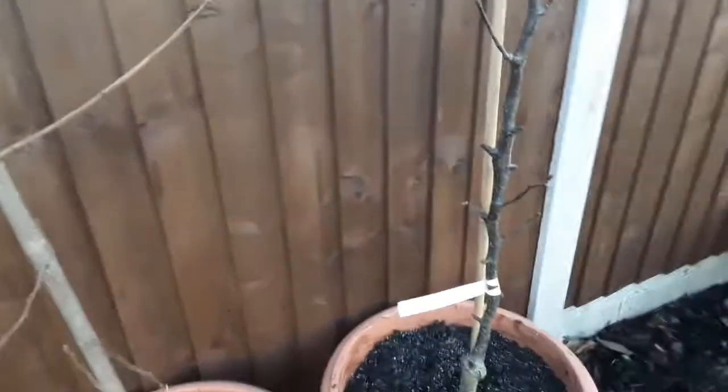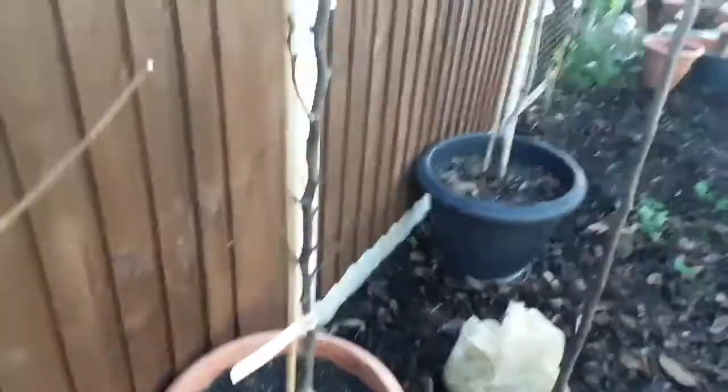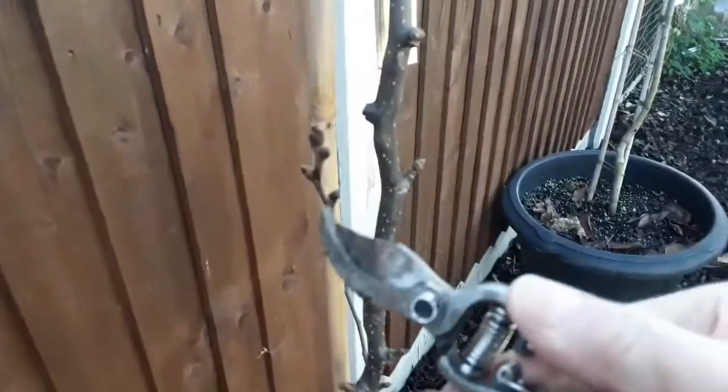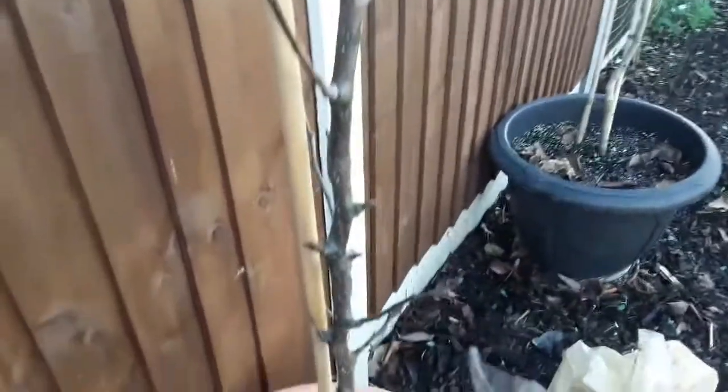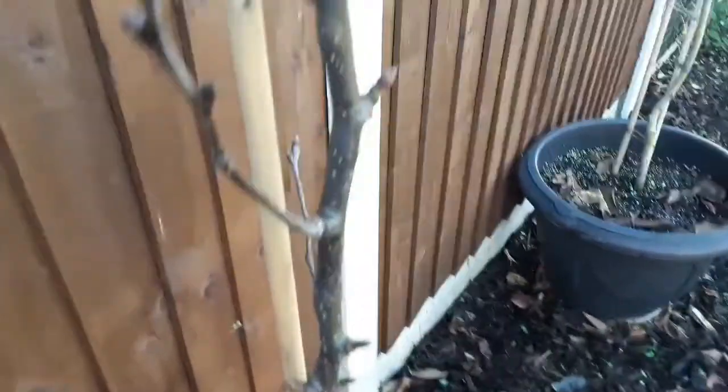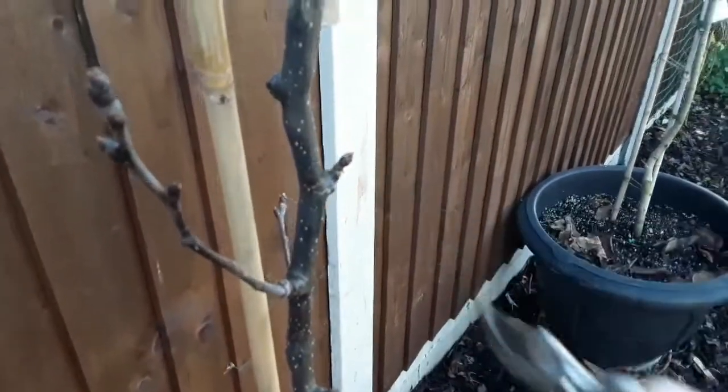I'm reorganizing the pots and having a quick look at what does or doesn't need pruning or trimming. All of these buds here will probably be flower buds on the Shinziki — even this one here is likely to be a flower bud.